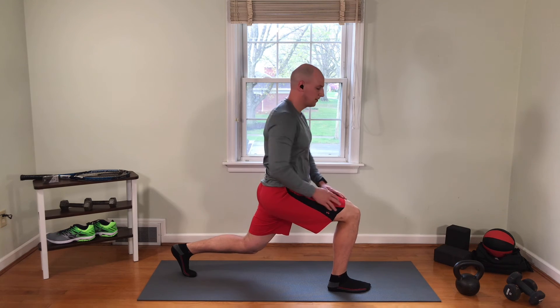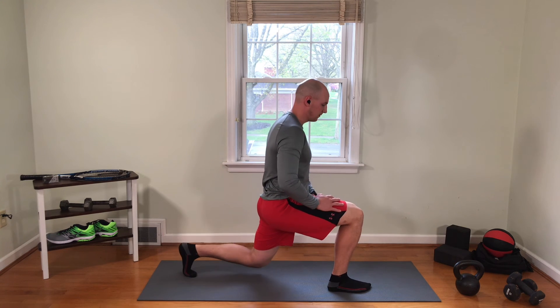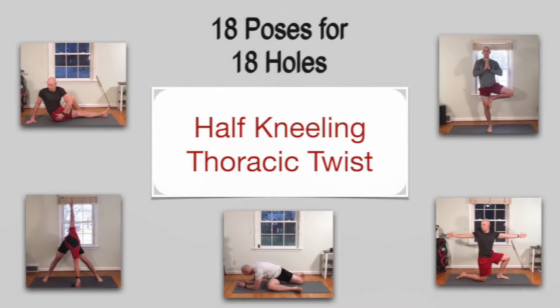Now our legs are working stabilizing our lower body while we create that same twist. You could feel the stretch in a lot of different places — your upper back, lower back, obliques, abs, perhaps the outside of your hip. Really, wherever you're most limited.